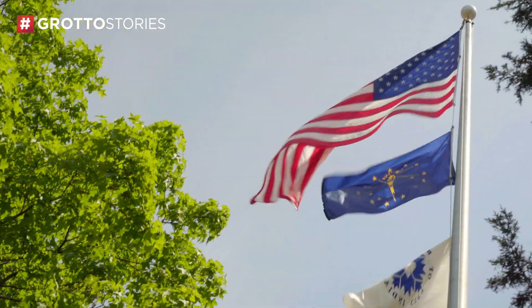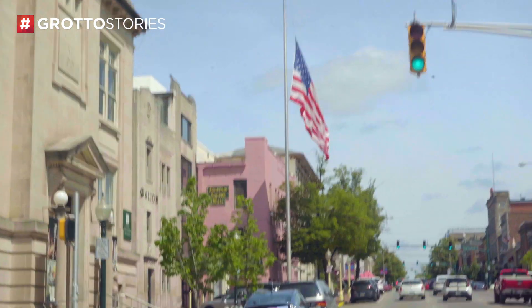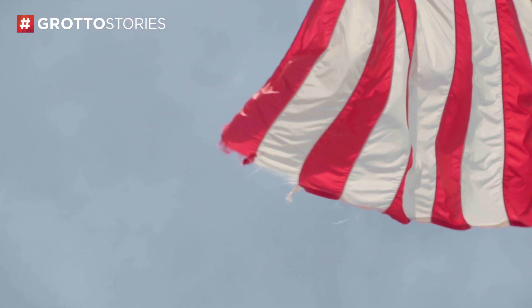You can see it starting to emerge above the light up here. The top part is starting to fray, so that'll probably come down fairly soon and I'll be repairing it.